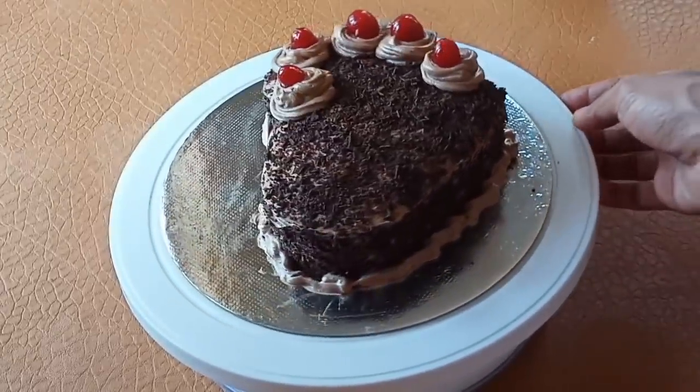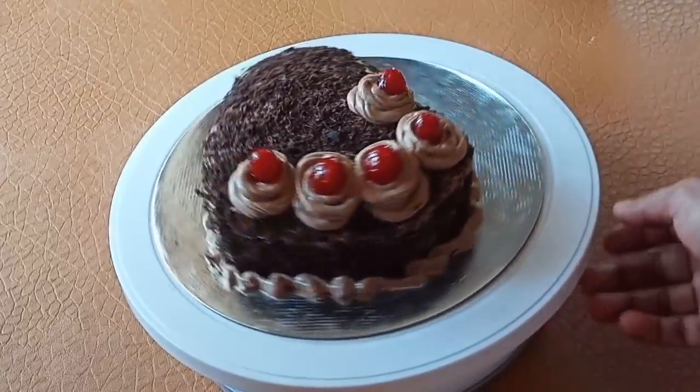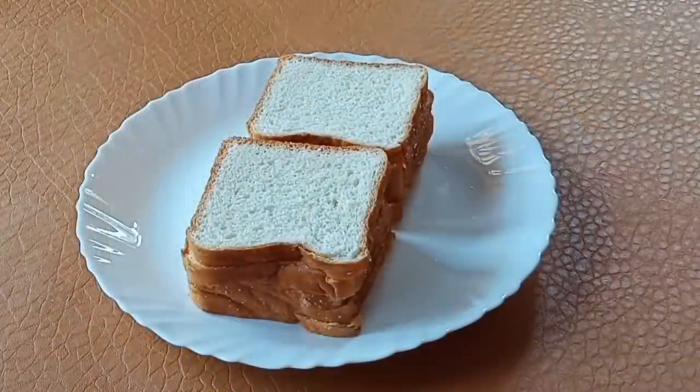Today, I am going to cook the cream cake for all of us. I am going to put bread in this instant.